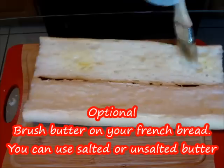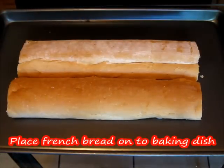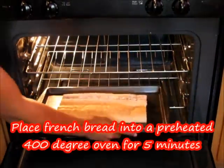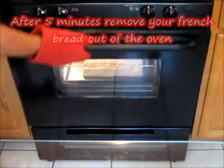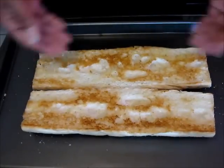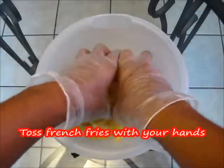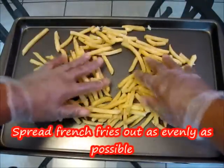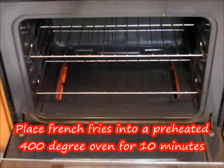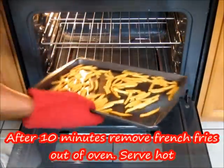Brush some butter onto our French bread — I'm using unsalted butter, but you can use salted if you like. Preheat the oven to 400 degrees. Place our French bread onto the baking dish and bake for about five minutes, then remove it from the oven and flip it over. For the fries, place them in a medium-sized bowl, sprinkle a little salt on top, toss to coat, then spread them evenly on a baking dish. Bake at 400 degrees for about 10 minutes, then remove from the oven.